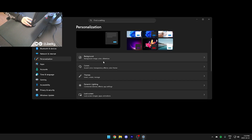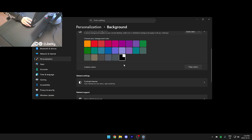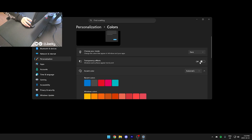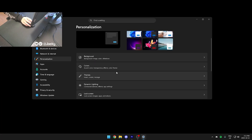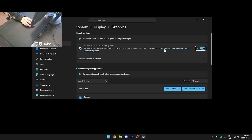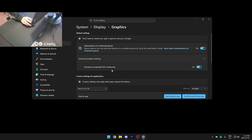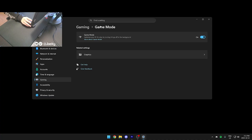Next I go to Personalization and change my background to solid color black — I don't need anything crazy. Under Colors, make sure you turn off transparency effects, which helps a little with performance on lower-end systems. I also prefer dark mode, but that's personal preference. After that, go to Gaming, then Game Bar, and make sure Game Bar is turned off. Under Graphics settings, I don't touch anything — it's on by default. Hardware Accelerated GPU Scheduling is also left on by default, and Game Mode is on, which is the default as well.